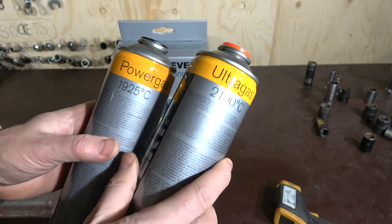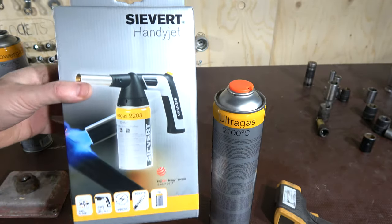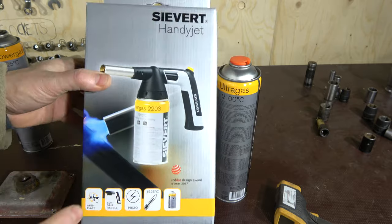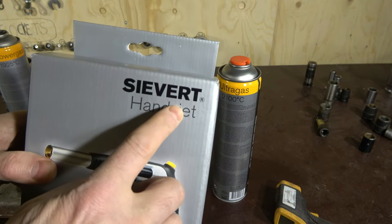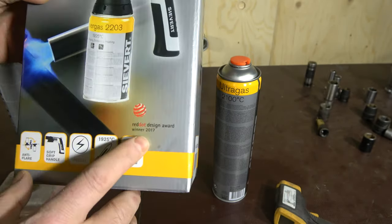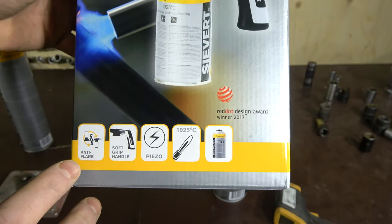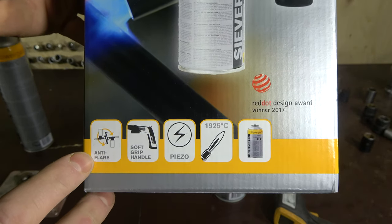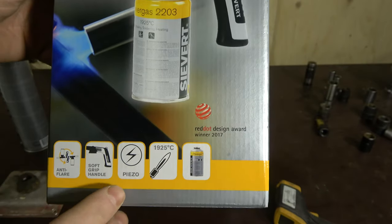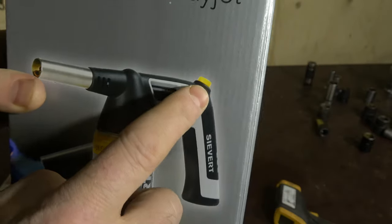This more powerful ultra gas bottle costs about 20 US dollars, and the power gas bottle is 10 US dollars — that is the difference between these gases. When purchasing a gas torch online, you can find many high quality brands. This Sievert torch comes from Europe and is even a design award winner. I chose it because it has this anti-flare throttle nose that I can change direction on, and a piezo trigger — when I press that trigger, the fire comes on.